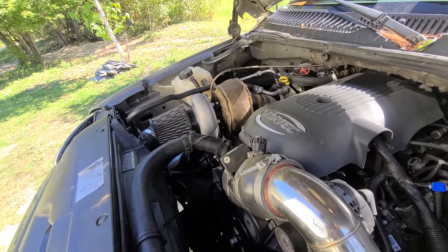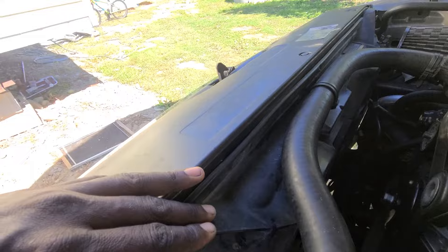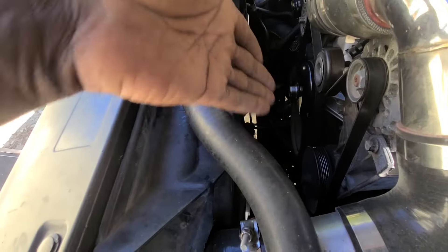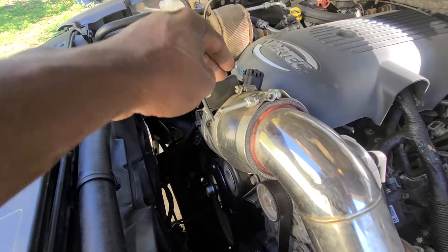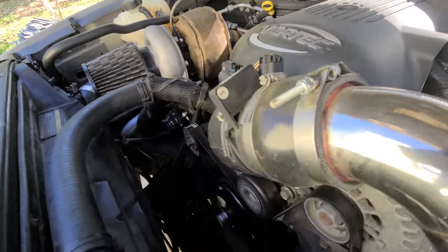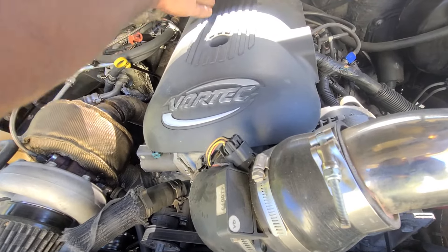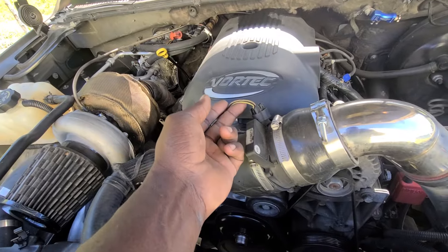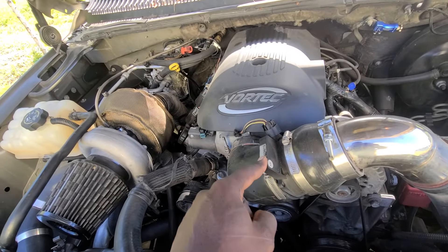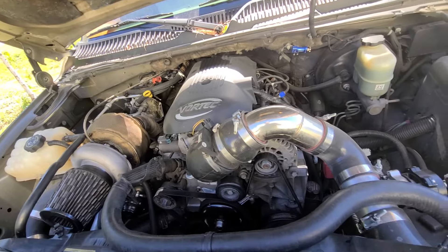The electric fan was given to me — I had a stock fan clutch on it before. I'm actually running a 2-bar MAP sensor, which only cost $25. The reason I still have the MAF on there is that I originally tuned it using the MAF for the turbo, since I didn't have the 2-bar system running at the time. Now the MAF is only being used for its intake air temperature sensor — it's not actually doing MAF calculations.